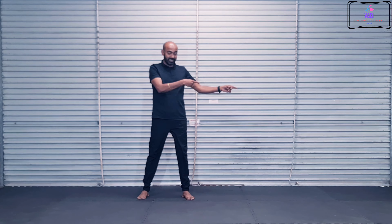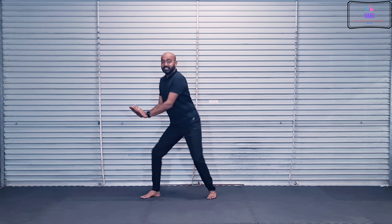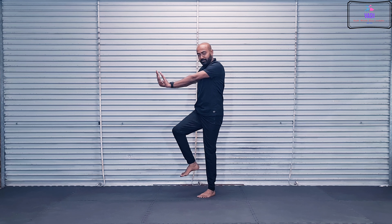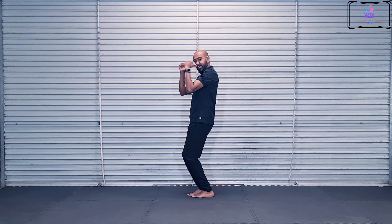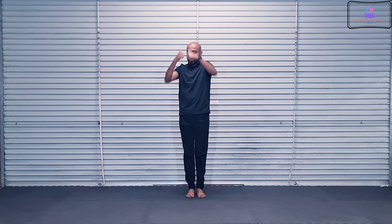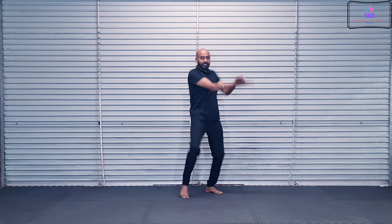One, two, three, four. 1, 2, 3, 4, 5, 6, 7, 8. And then we're going to go 1, 2, 3, 4, 5, 6, 7, 8. 1, 2, 3, 4, 5, 6, 7, 8. And then we're going to go 1, 2, 3, 4, 5, 6, 7, 8. And then 1, 2, 3, 4, 5, 6, 7, 8. And then 1, 2, 3, 4, 5, 6, 7, 8.